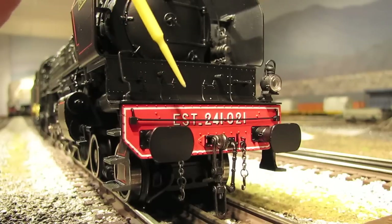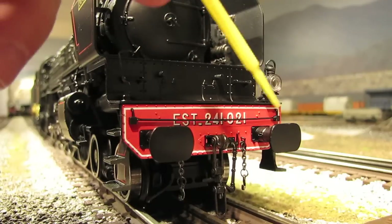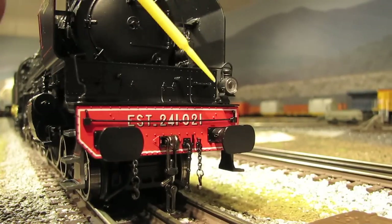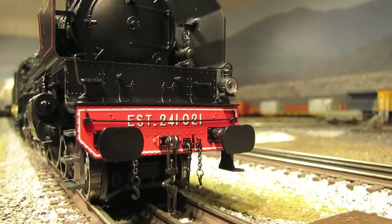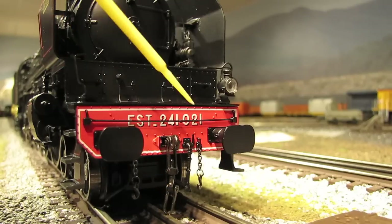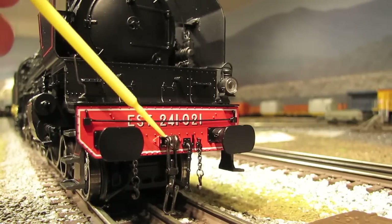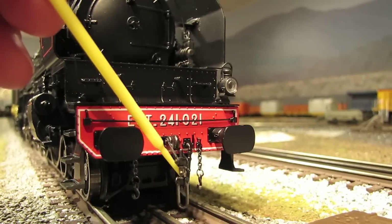Pretty much that's the system they still use today — they've made a few improvements in the buffer and chain design over the years, but by and large this is what they still use. MTH did a fantastic job with the detail on this buffer and chain system. It's all separately applied, and they've even got a little air hose for the air brake system. Now it should be noted that this is a functional buffer and chain system — it's not just decorative. So if you want to use the buffer and chain system to couple your engines and cars together, you can do that. But the downside for us American O-scalers is that you cannot attach a dummy O-gauge coupler to easily doublehead the engines — you'll have to use the buffer and chain system.